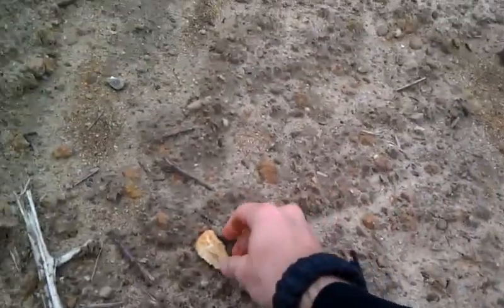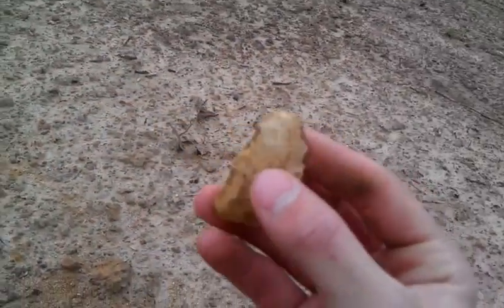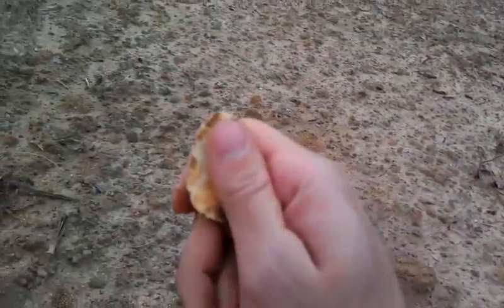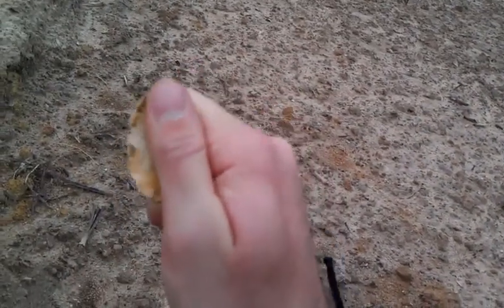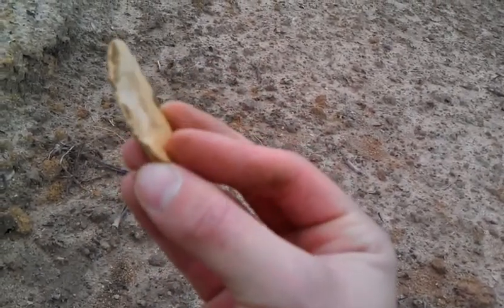I'm going to rub it off on my pants leg here — whoops, dropped her. But look, there's some knapping along that edge there. Someone took a little time to build it, and you could use this as like a little hand knife like that. It would fit — you could skin out an animal or skin anything, and then they could throw it away and be done with it after it dulled up.